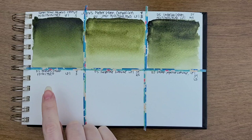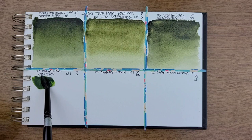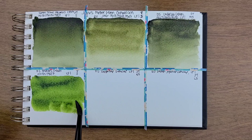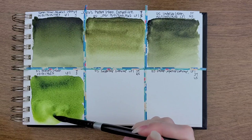Roman Schmal Hooker's Green — it's PY-150 and PB-27. It's transparent and staining. It's so pretty. It's bright. I'm usually not into really bright colors, but I don't know, I think this is pretty. I got distracted — I forgot to put regular water down.